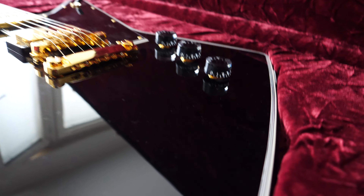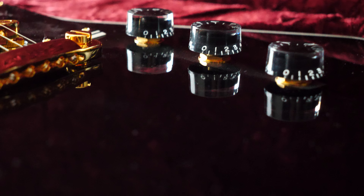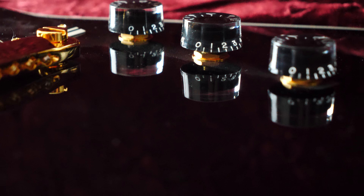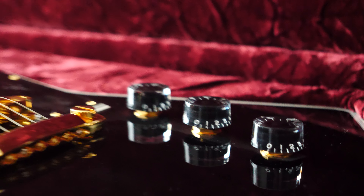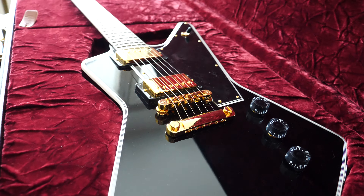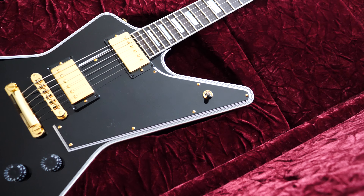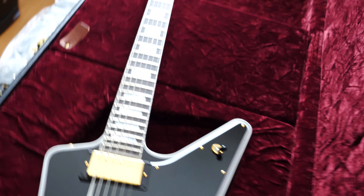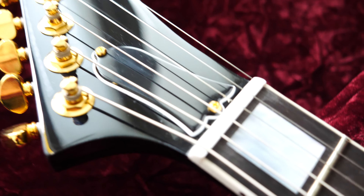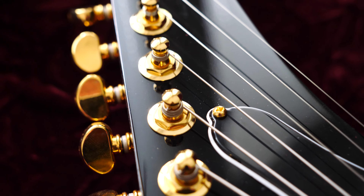Also on the back there are CTS tone knobs and volume knobs. There is also the gold hardware — these little ones are also gold.